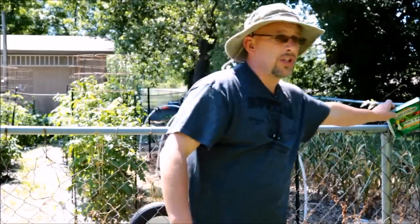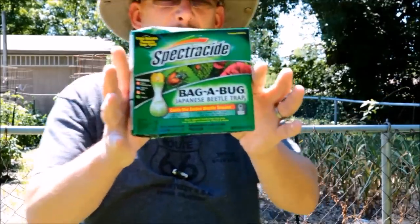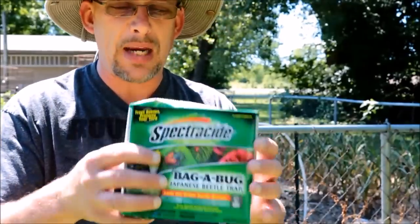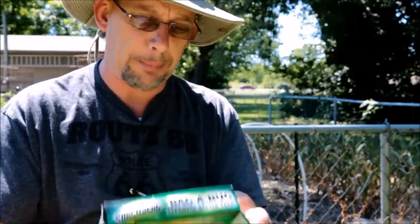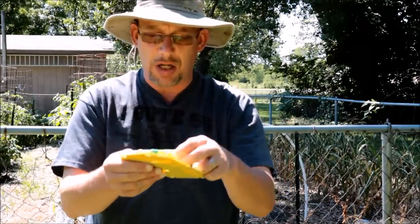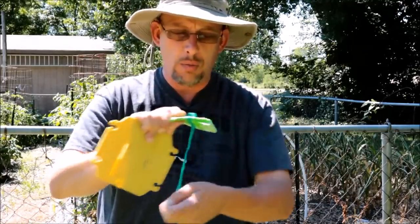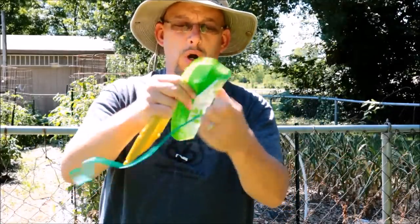My favorite way to take care of Japanese beetles is with Japanese beetle traps. This is the one I've got right here — this is a Spectracide brand. There are a couple of different brands available. Let me open this up and show you how this works. Pretty simple concept. Inside the box, you've got two bags and a little zip tie to hang the bag up. You can use one bag, and when it gets full, replace it with the other.